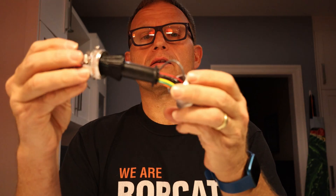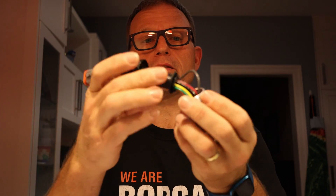Pretty much all that's left to do now is tighten this connector, put the strain relief on, and we should be good to go.